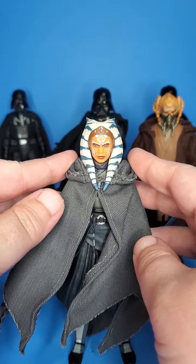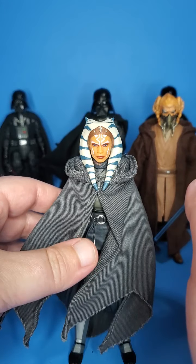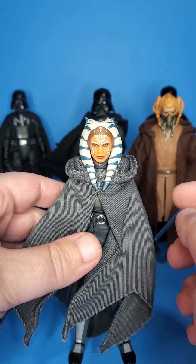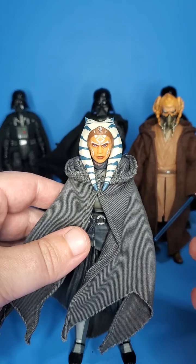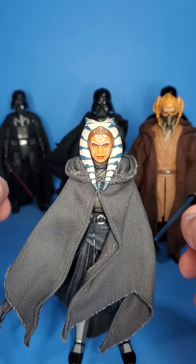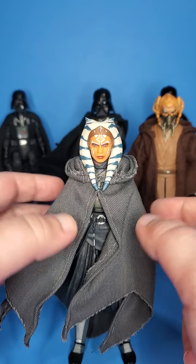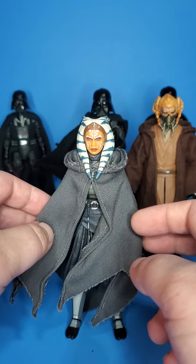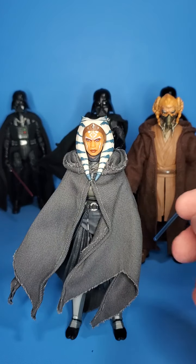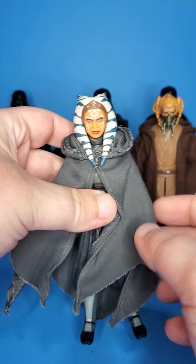His capes and cloaks are about the same exact price as a Black Series figure, which can feel like a lot to spend on a little cloak to add to the figure. But in my opinion, I think it just adds a lot — it makes them look way better. You can't tell me that you don't want this on your shelf. I just love this Ahsoka cloak. His work is just immaculate; he really nails that cloth feeling.